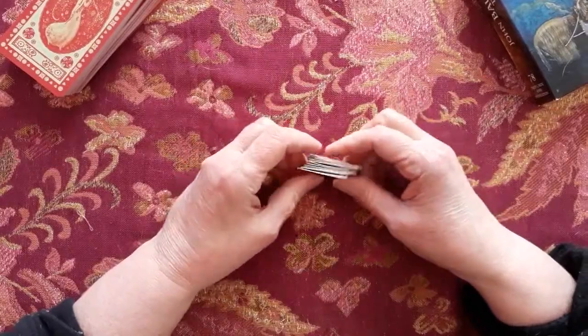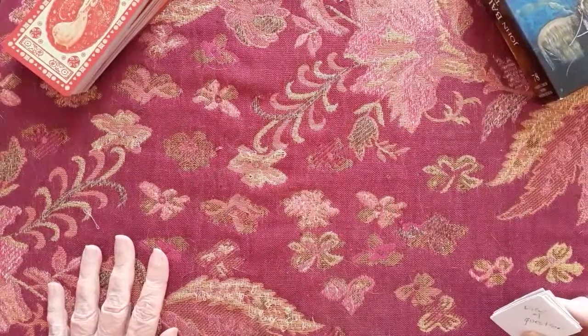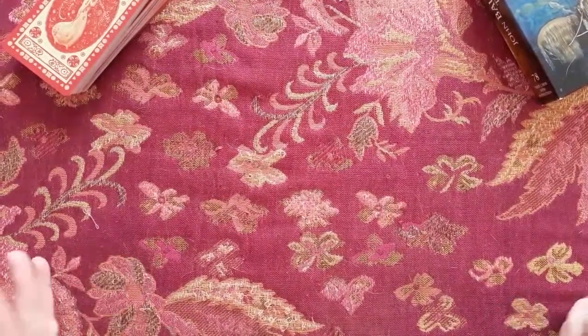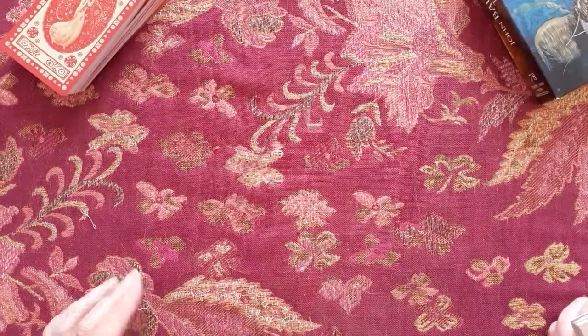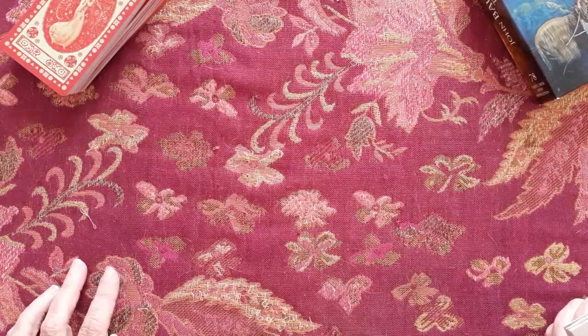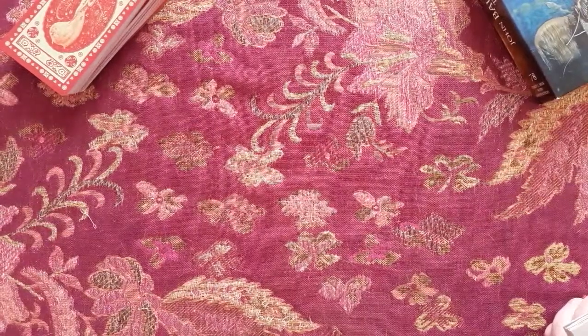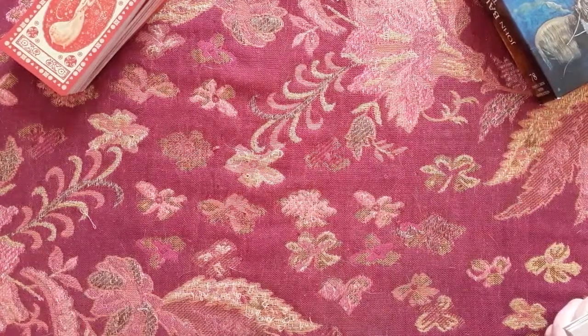He shares his thoughts and it's very helpful. I'm just learning the tarot, so the Celtic cross is something I think you develop. The more you do, the better you get at it, so it's important to just keep doing it. The cards teach you as you do them and put them in positions and all that.